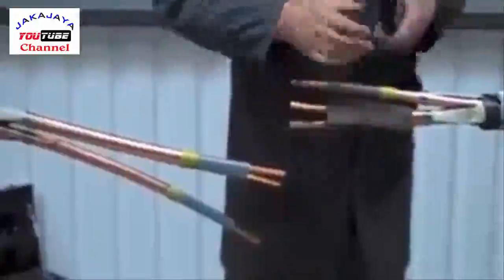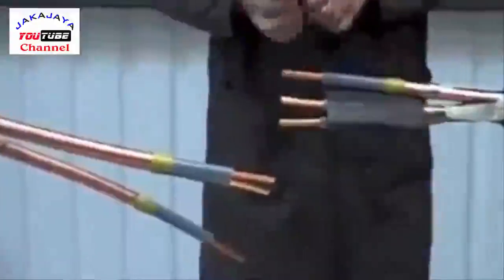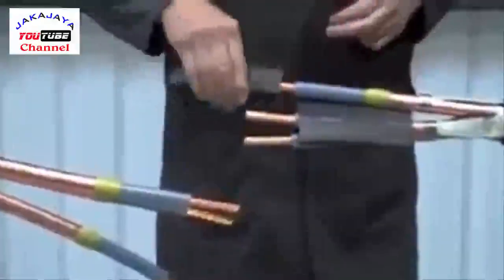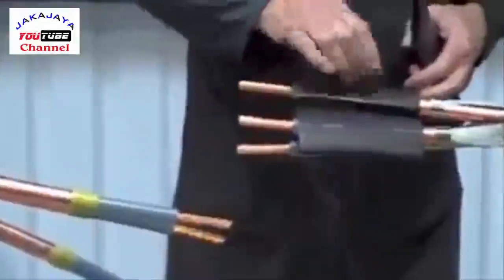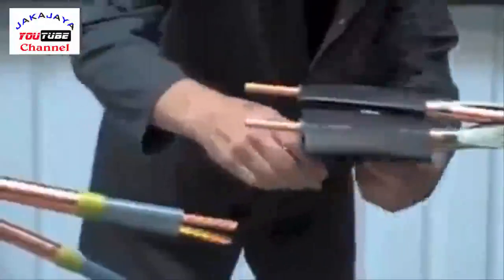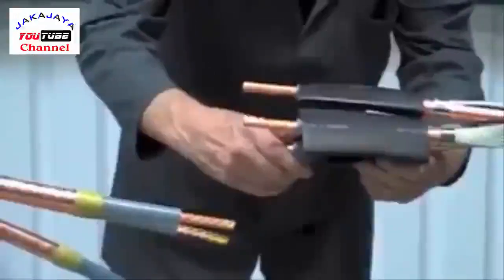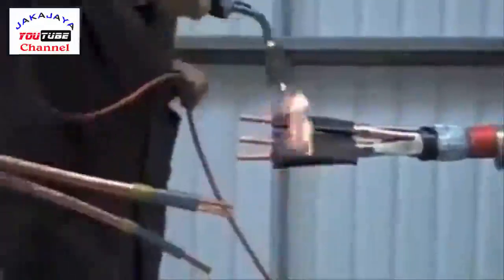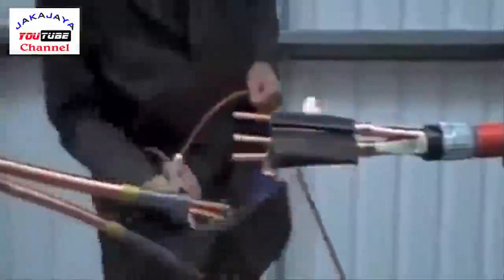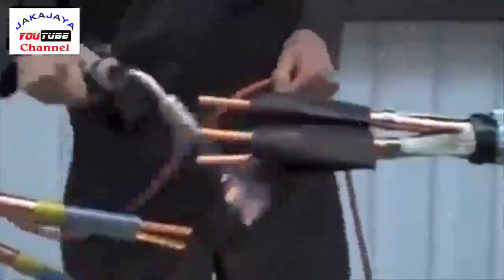Now position the stress control tubes, extending past the yellow mastic and just back from the end of the primary insulation by approximately five millimetres. Utilising a suitable heat source, apply heat all around the tubes until fully recovered. Keep the flame on the move to ensure an even wall thickness.